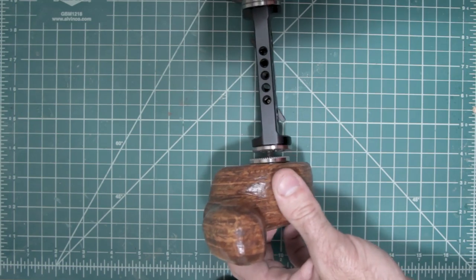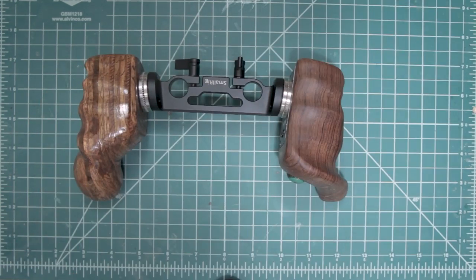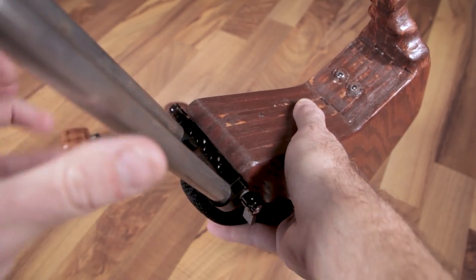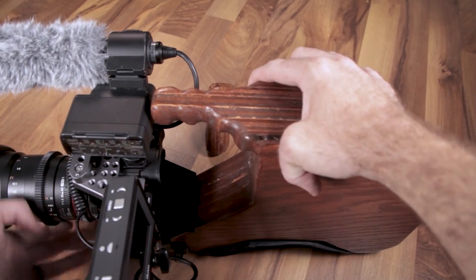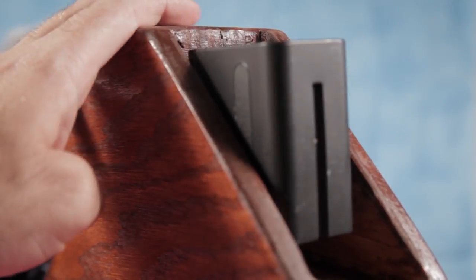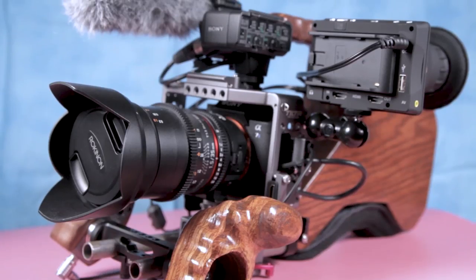Once this is all done, go ahead and attach it to your rod clamp. Now that everything is completed, we want to put this rig together. Attach your 15mm rods to your shoulder rig, slide on your camera, and put on the hand grips. And that's it! If you guys have any comments, questions, or want to share pics of your cool DIY shoulder rigs, do so in the comments section below. If you liked what you saw, click like. If you want to stay up to date on projects like this, click subscribe. Thank you so very much for sticking around to watch this tutorial. I hope you learned something. I hope you go out there and build a rig for yourself. And I will see you in the next video.